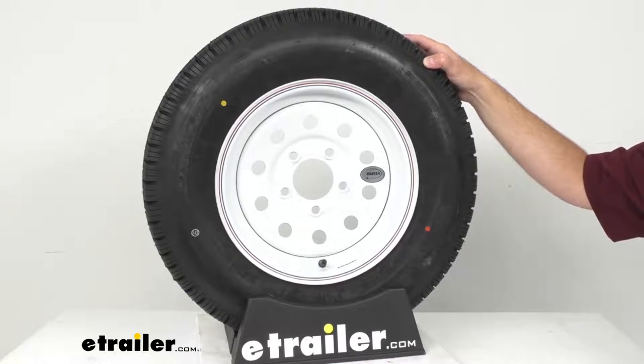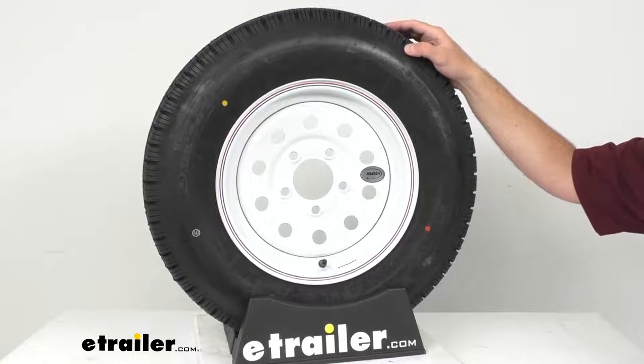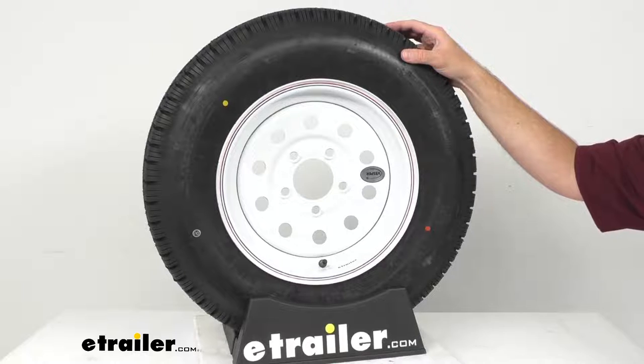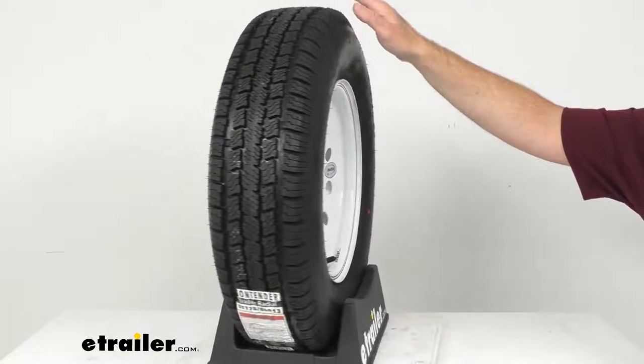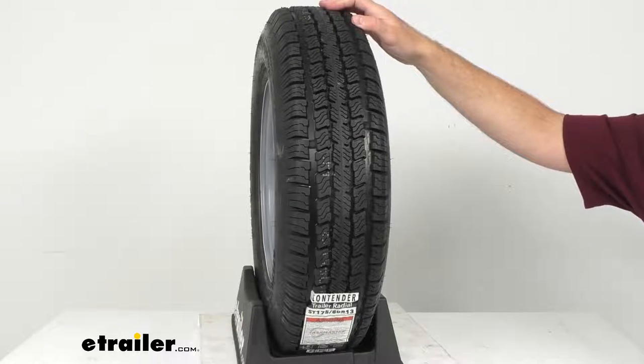As a result, radial tires have less rolling resistance and heat buildup, which leads to a longer tread life and improved steering at higher speeds. The nylon tread firming belt overlays help prevent tread separation, and the tread depth bars offer a quick visual indicator of tread wear.